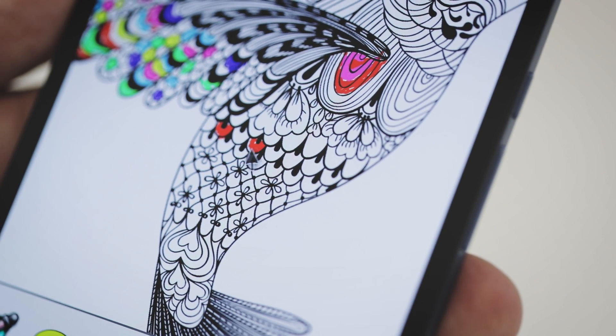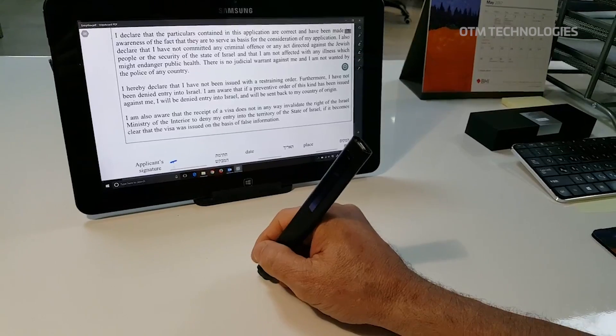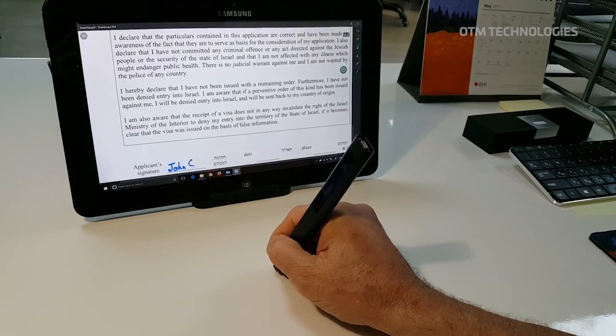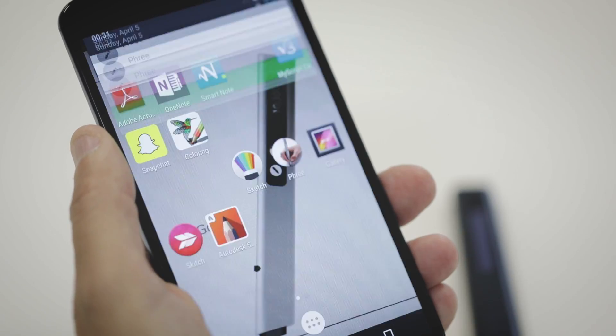Freez works with any Windows or Android based system. It simply connects like a Bluetooth mouse and you can work with any application that you have on these devices. In addition to that, we have our own app which runs on Android.